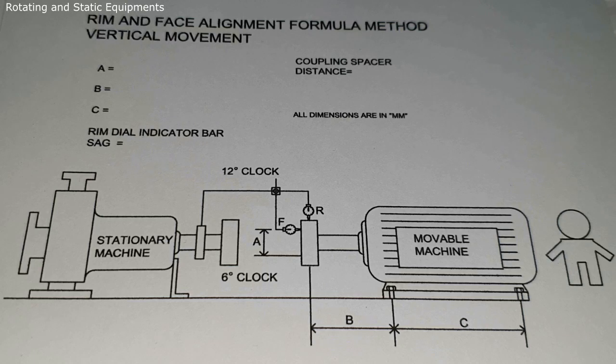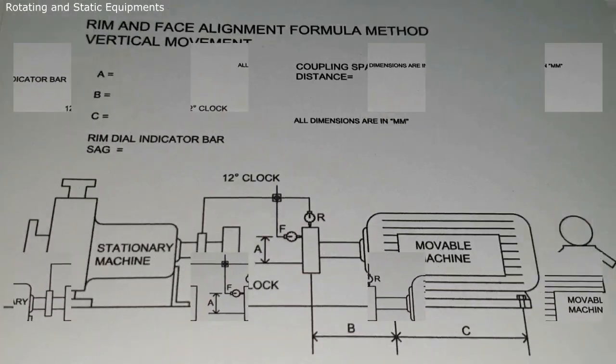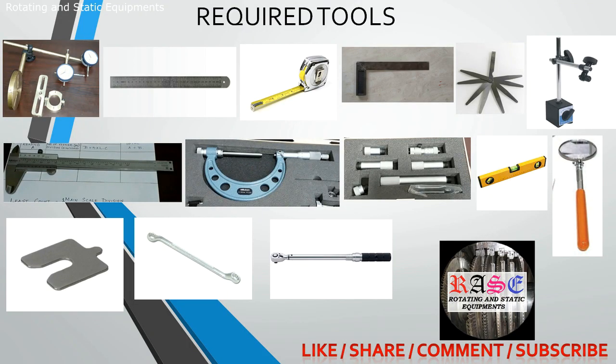From the Rim and Face phase alignment formula method there are two movements. The first one is called vertical movement and the second one is called horizontal movement. From the vertical movement you can correct the vertical angularity misalignment and vertical offset misalignment. From the horizontal movement you can correct the horizontal angularity misalignment and horizontal offset misalignment. Next we will see what tools are required for shaft alignment: dial clamp fixtures, dial indicators.